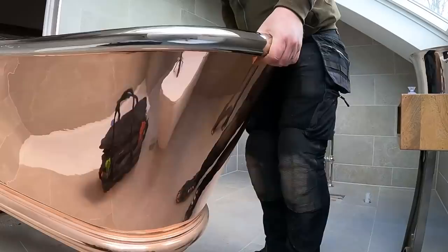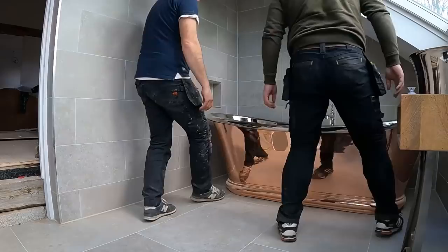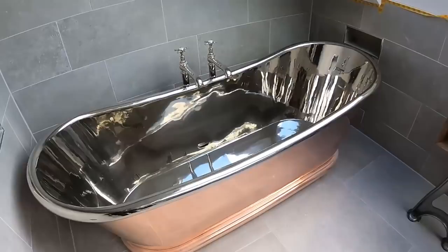Four toilets in there. There you go. That works well, I think, with that. How cool is that? It does look good. It's a shame though - you cover up all the work on them taps.